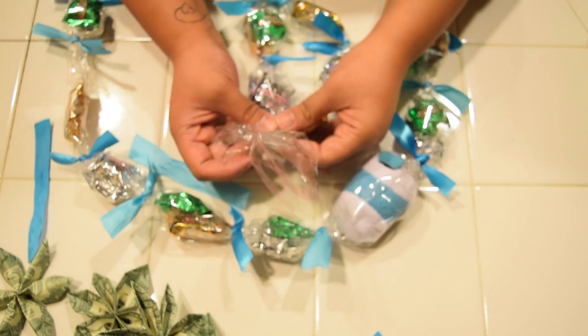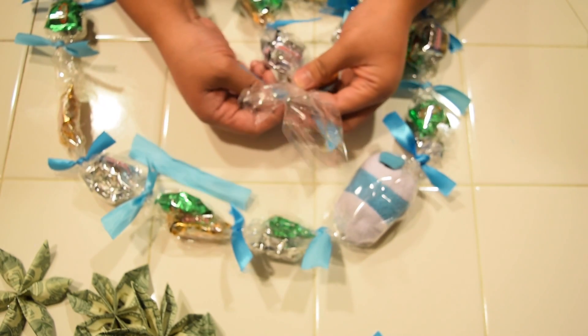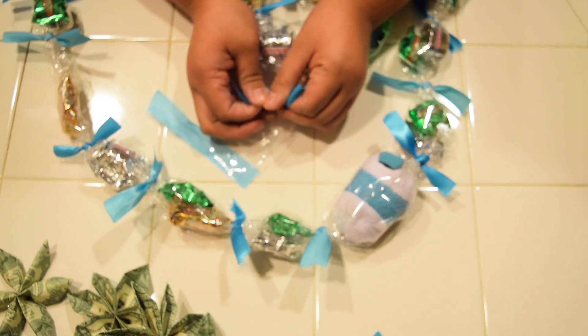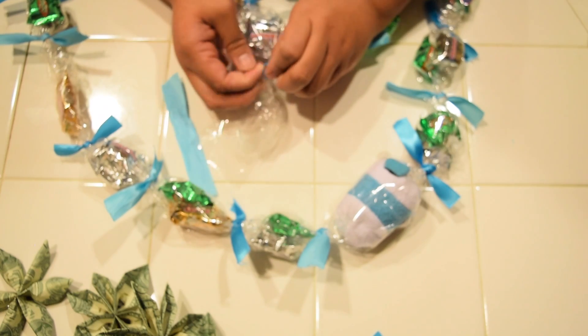Now I'm just connecting the two ends together. I ended up taking off both of the ribbons, then I twisted the two ends, and now I'm putting the ribbon back on. I'm going to use both of them just so I know they're extra tight.